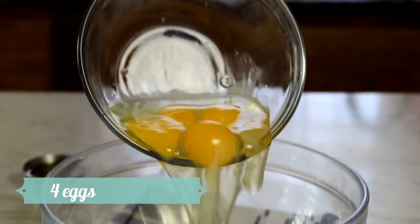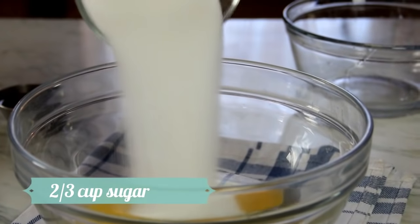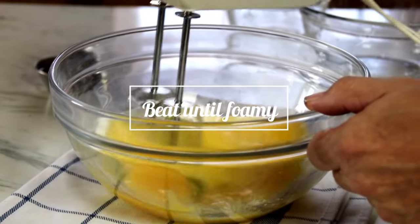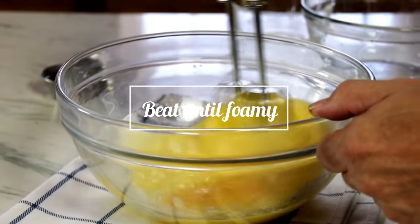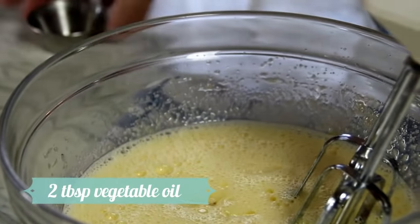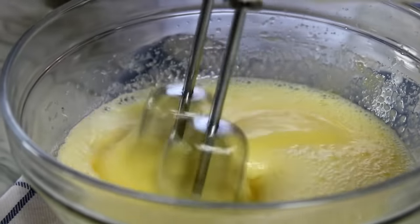So what we're gonna do now is add four eggs into a bowl, two thirds of a cup of white granulated sugar, and we're gonna beat this up until it's kind of yellow and foamy. Now it's nice and yellow and foamy — I'm gonna add in two tablespoons of oil and go ahead and mix this until it's well incorporated.